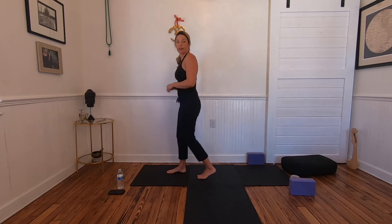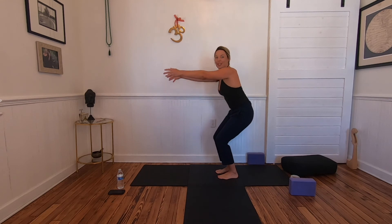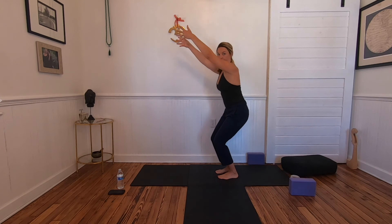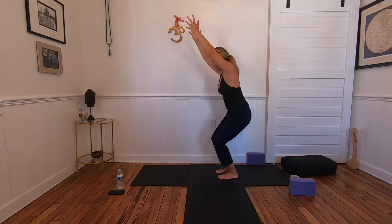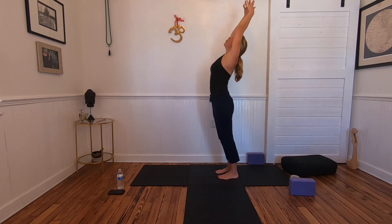Sit back into your hips, draw the tailbone down. You can keep the hands forward, shoulders back and down, hands in prayer — or, just like in our low lunge, begin to reach the arms up. We'll take five breaths here in our first chair pose to build some heat.